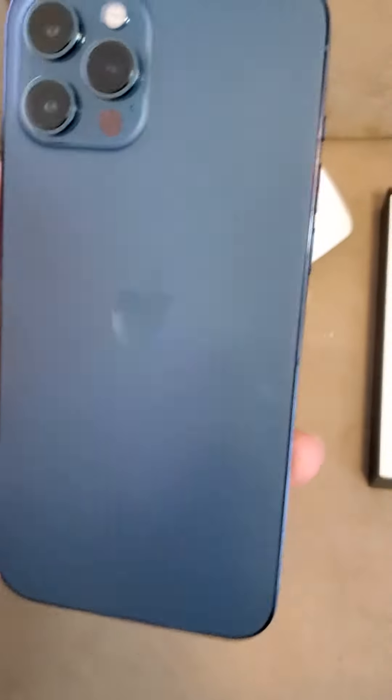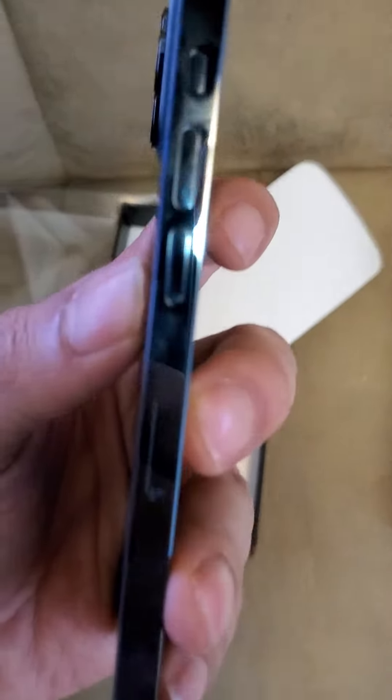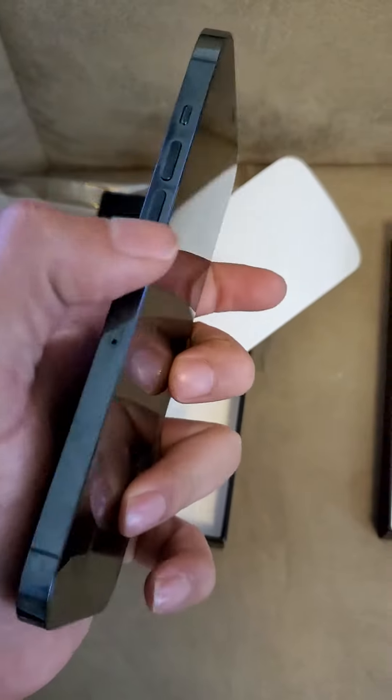It's nice blue. Buttons are pretty, almost flush with the phone. Pretty nice, pretty nice.